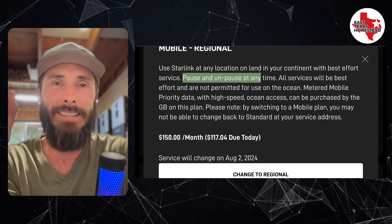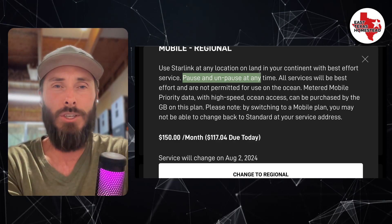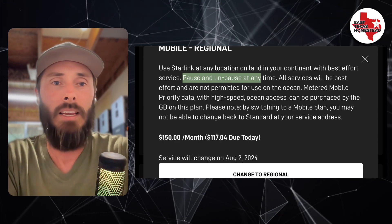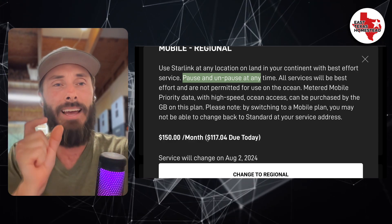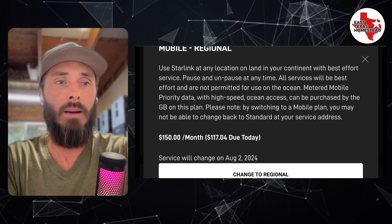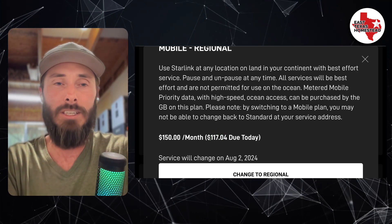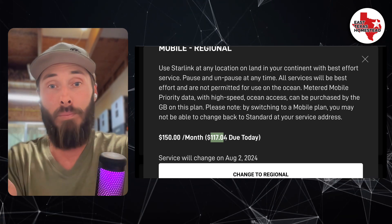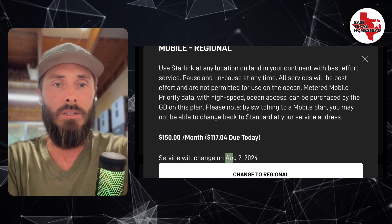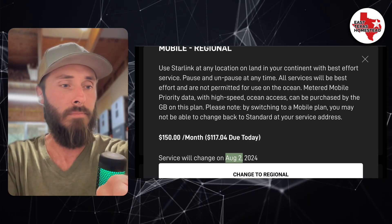I want to pause on the pause feature, because when you pause it at any time during the month, you're going to pay through the end of the month, and then at the end of your billing cycle it'll stop. However, when you unpause, you get a prorated rate. So for example, it's $150 a month, but my prorated rate right now is $117 since we're a few days into my billing cycle. If I switch to this plan, I'll pay $117 today.